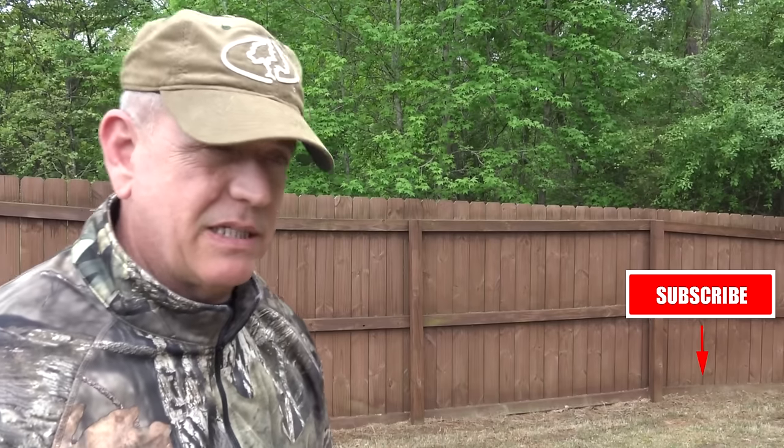Before we start this video, it's real important — most of my videos I always tell you to subscribe to our channel, and there's a reason for it.